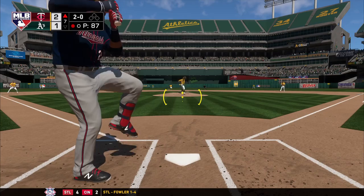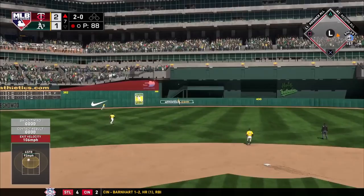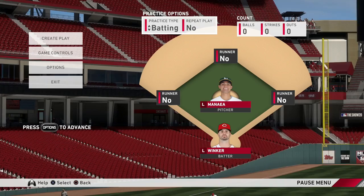First things first — though it may sound great to go into games and try things out right away, I don't recommend that at all. Instead, use the game's custom practice mode. You can set up your batter, hitter, runners, and more to help you get all the practice you need before taking it to the games that matter.